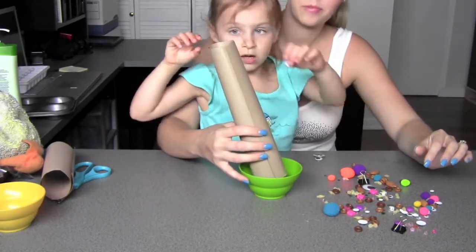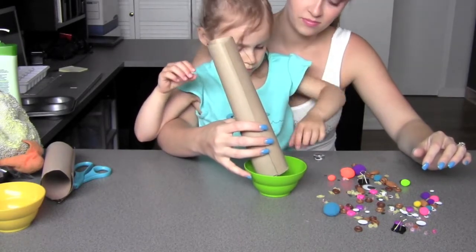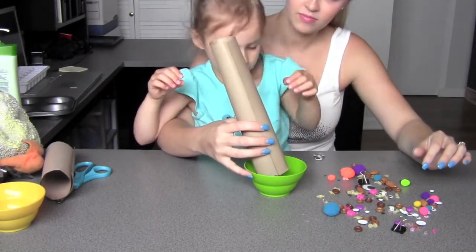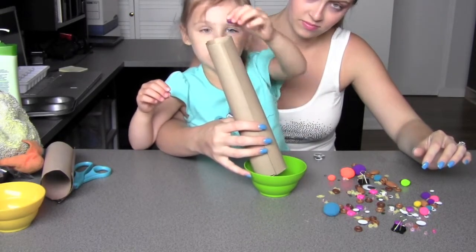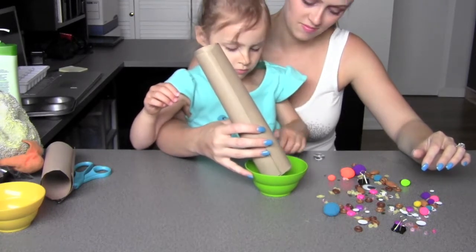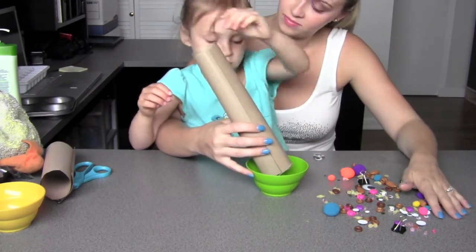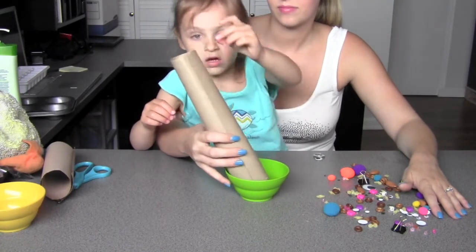That gave us an opportunity to talk about the different ways that things sound. A way to also alter the sounds would be to use a variety of different bowls or containers for the items to drop into at the bottom. Plastic bowls would make different sounds than a metal bowl or a foil tin. There are many different things you could use.